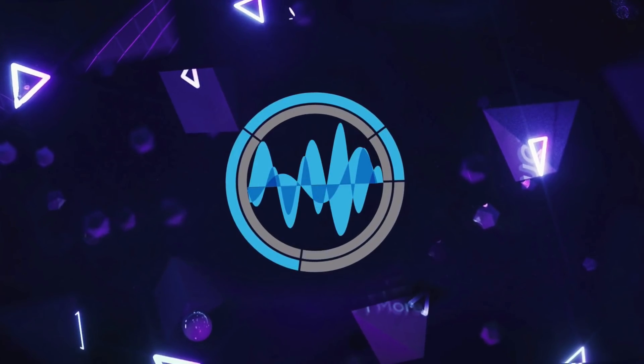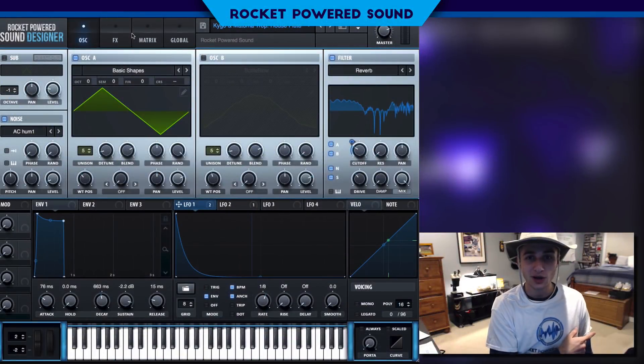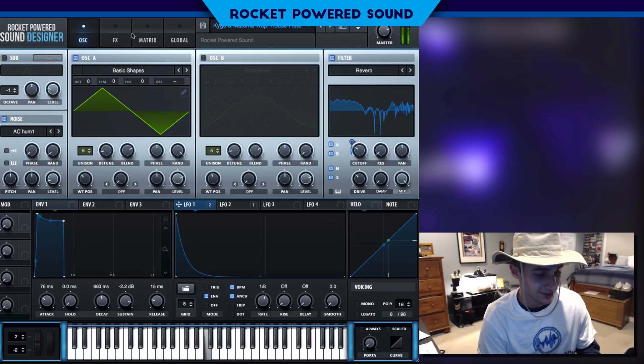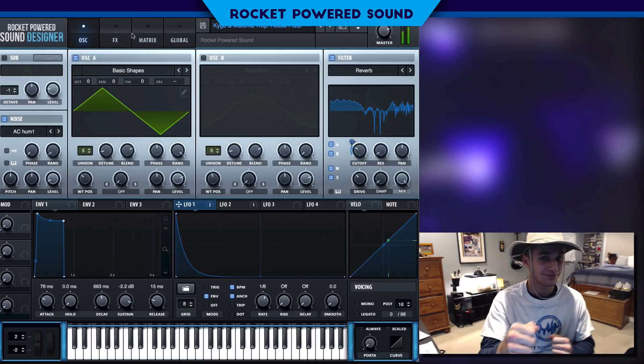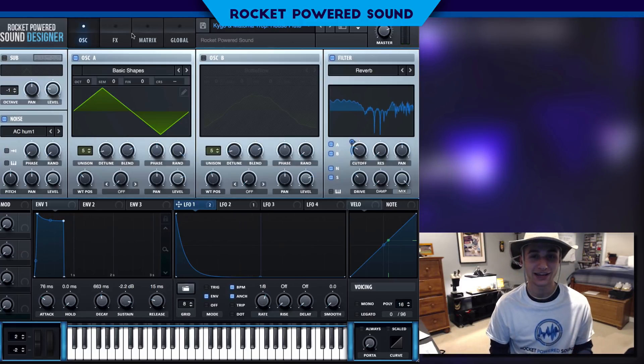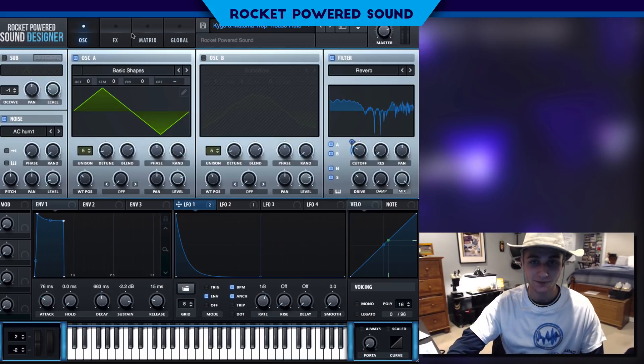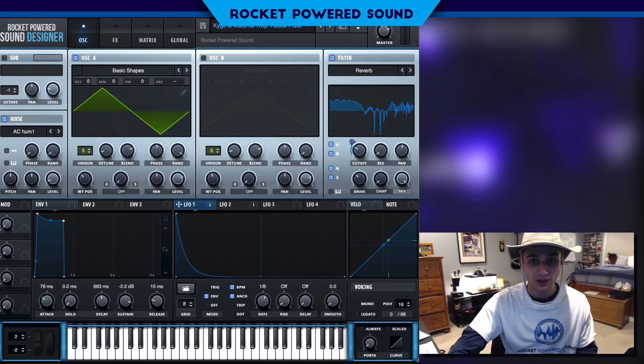It's time to sound design! What is going on, Rocket Parrot sound designers? Today we're going to be making this sound — it's a classic flame, Kygo and Matama tropical house flute, and it's really cool.